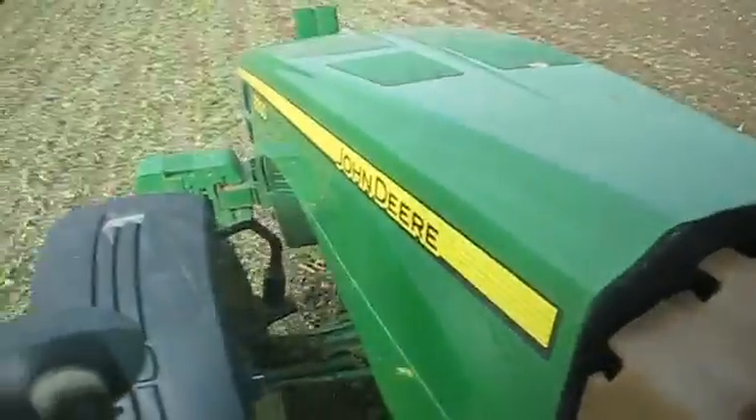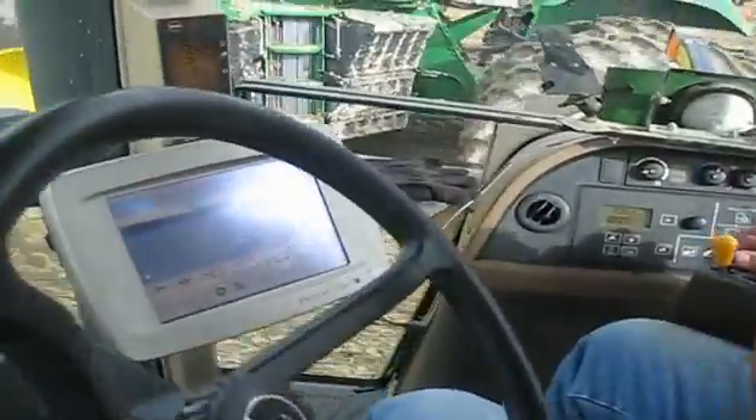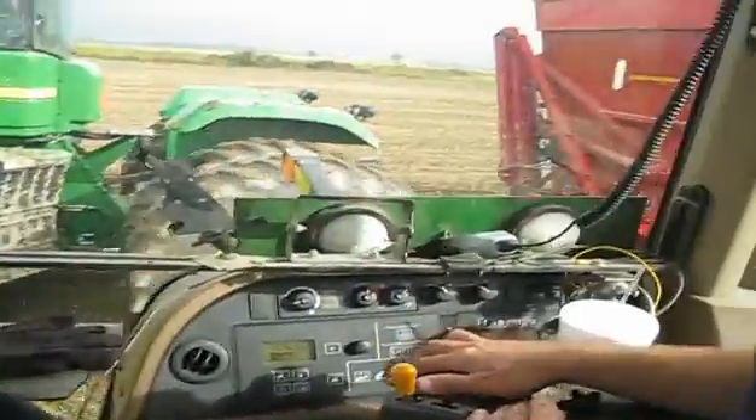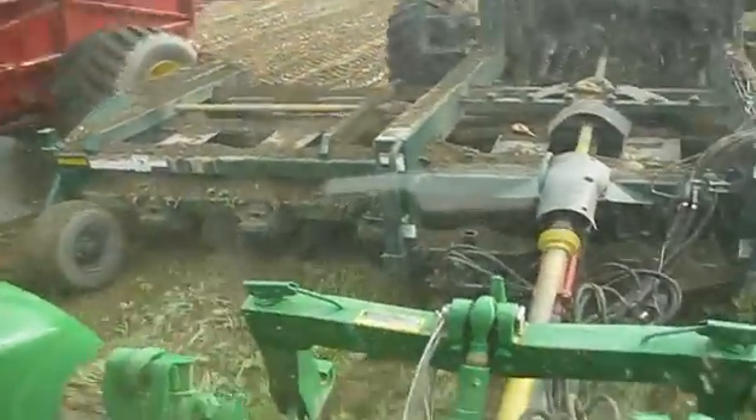What we're running here is an 8330, set up with RTK AutoSteer. We're lifting sugar beets — first day of the beet lift at Stoutburg Farms.